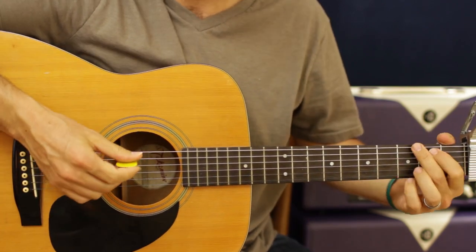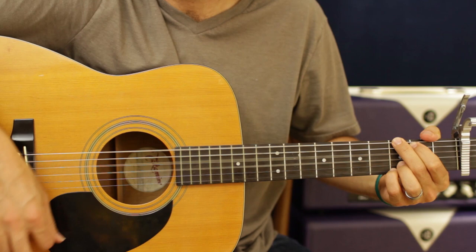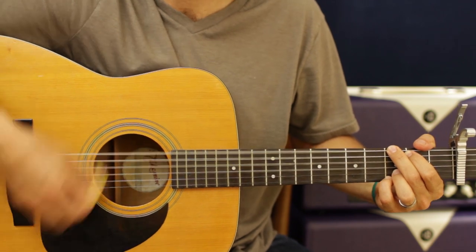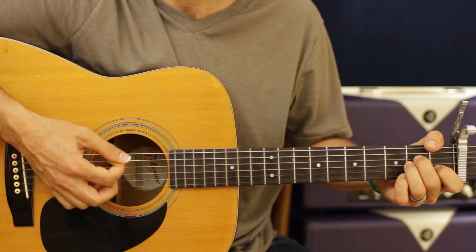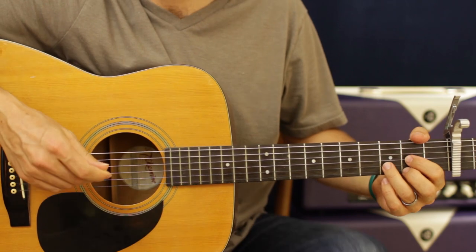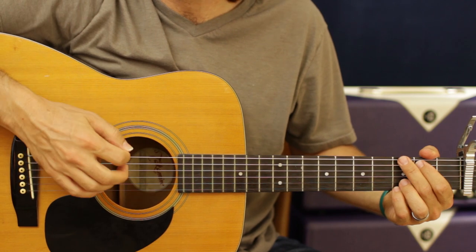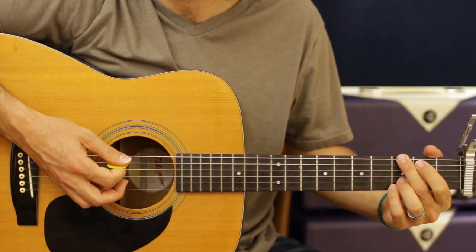Let's break down the verse. If this counts as one — up, down, up, down — we're going to do eight of those on the G. Then we're going to switch to the A minor, which is four. So then the D is going to have two, followed by a downstroke G. It breaks down to half each time: eight, four, two, one on the G. And then it gets you back into the G part.